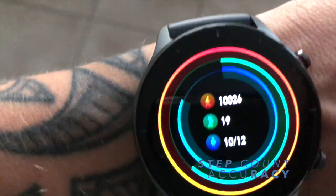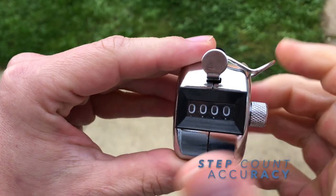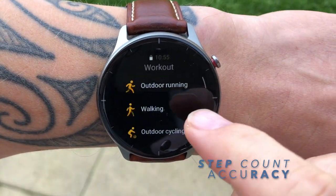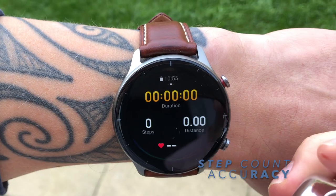Here's the step counter, or pedometer. It shows steps, distance, average speed, max speed, heart rate zones, calories, and the GPS route — everything organized on one screen. Let's test the accuracy of the pedometer.